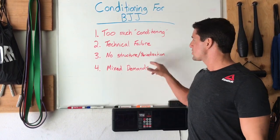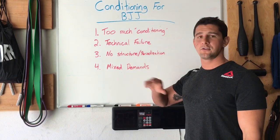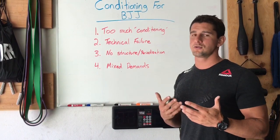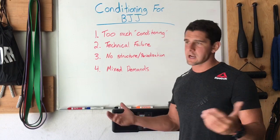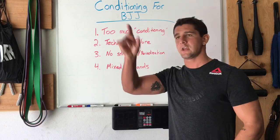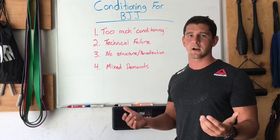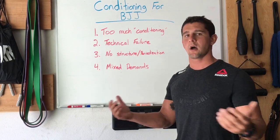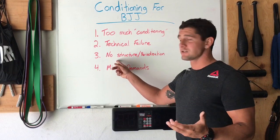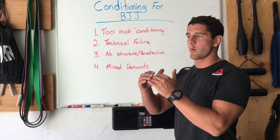Number three: no structure or periodization. Most athletes and coaches have no idea what goes into creating a good conditioning plan. They just show up and get together — hit something with a sledgehammer, throw a ball, run up and down a hill, do stuff that looks like conditioning they've seen on Instagram. The thinking is: if I get really tired and keep doing that, maybe I'll have better conditioning. There's no structure to the actual session itself. Without structure and a priority for the session, we don't really know what to respond to or what we'll get out of it.